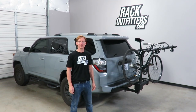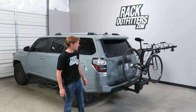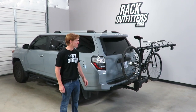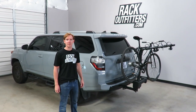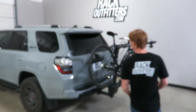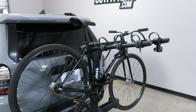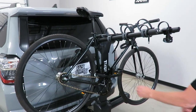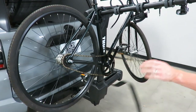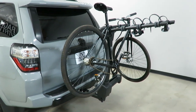Hey, it's Paul with RackOutfitters.com, here to show you the Thule Apex XT 4-Bike Swing Away Bicycle Carrier. Here we have it installed onto a vehicle equipped with a 2-inch receiver hitch — it is only available for vehicles with a 2-inch receiver hitch. We currently have it outfitted with a bicycle. We'll take the bicycle off, take the rack off, show you some of the features that make this rack unique, then reload the bike and continue with security features for both the bike and the rack. Let's get to it.